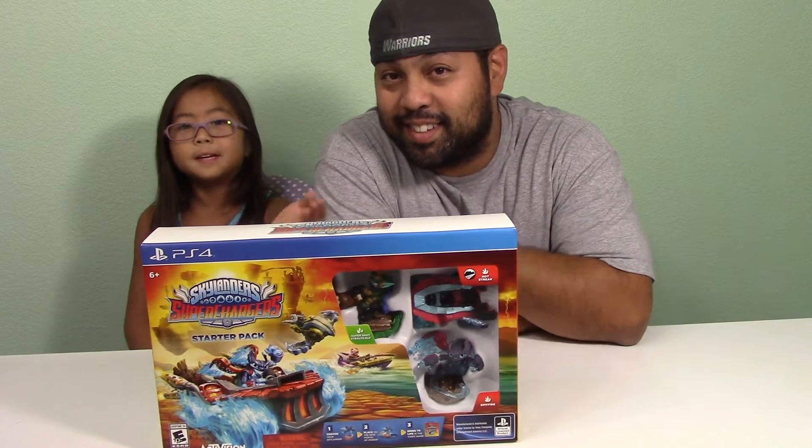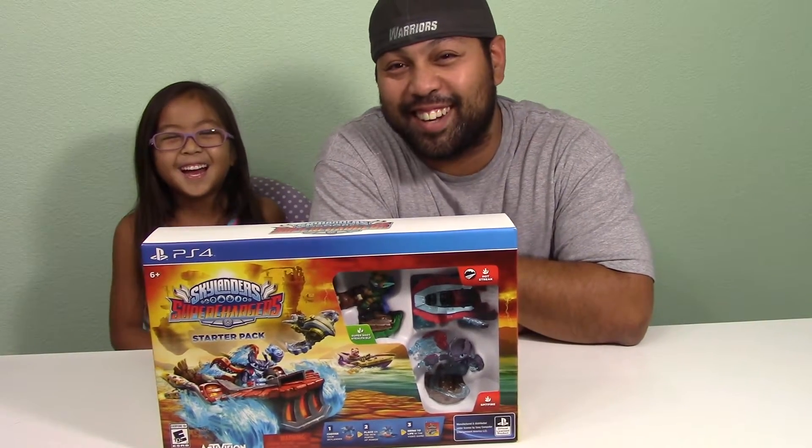Hi, my name is Isabella, and here's Daddy. Hello.